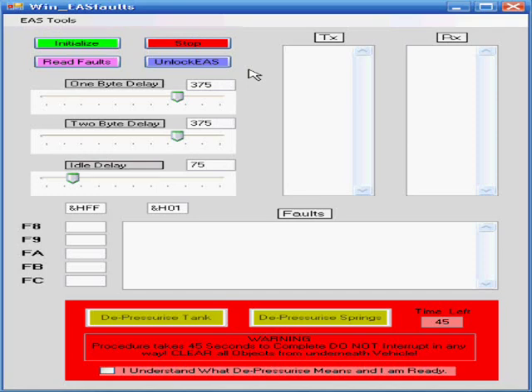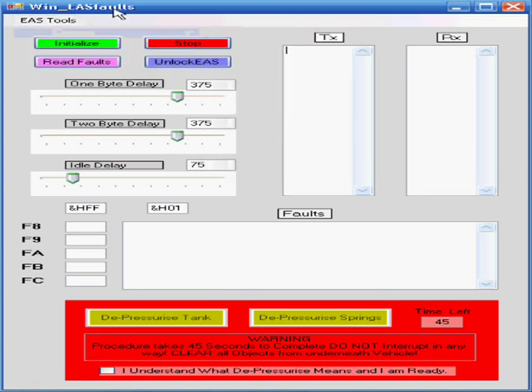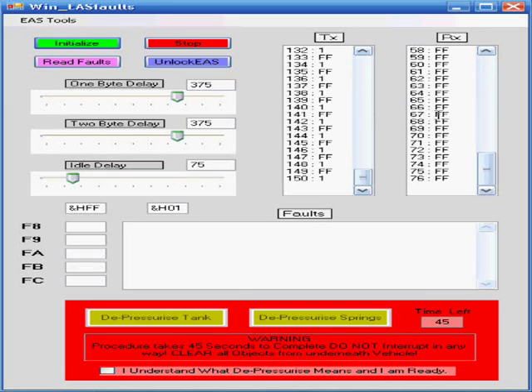Typically when you start the application, you get a COM port error, and that's normal — it's set up by default to use COM port one. If you're not on COM port one, it's going to throw an error, and you simply select the correct port through the menu. First thing we do is initialize. Initialization is sending out commands and we're getting a response. Now we're going to power cycle it, and we're coming back idling properly. You'll see FF1 being sent and FF in the receive buffer — that's what we want to see.